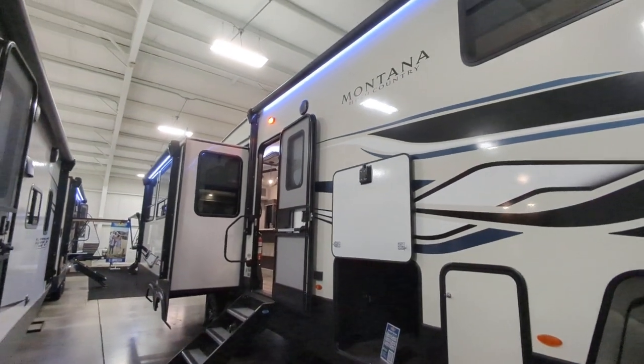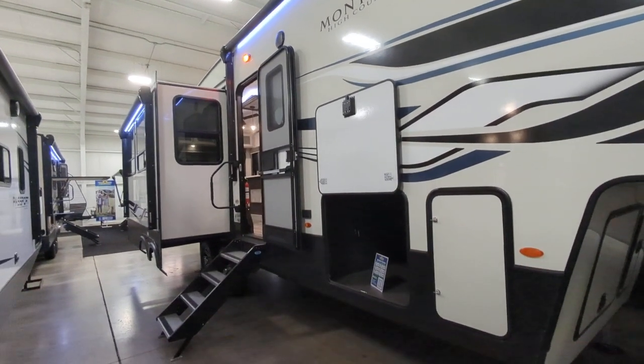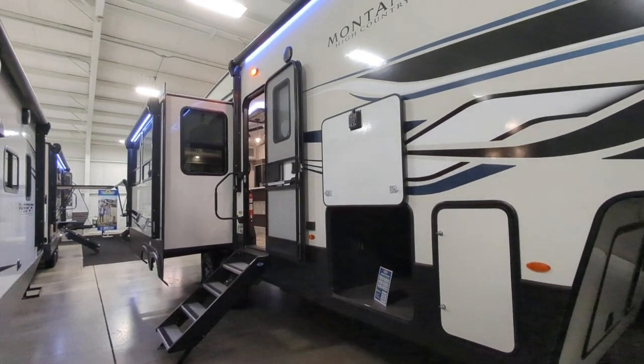You have two nice big powered awnings here because you do have that campsite slide. Those are powered and as you can see we have the LED lights on on those.